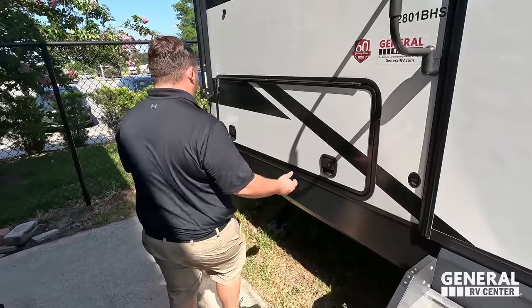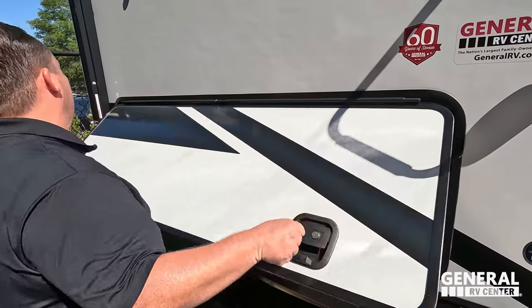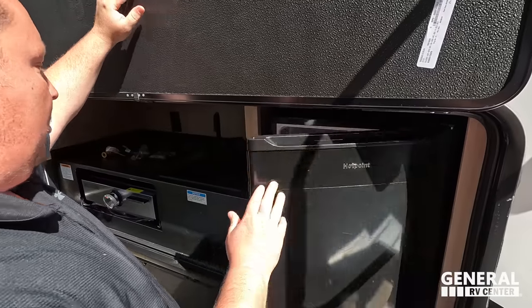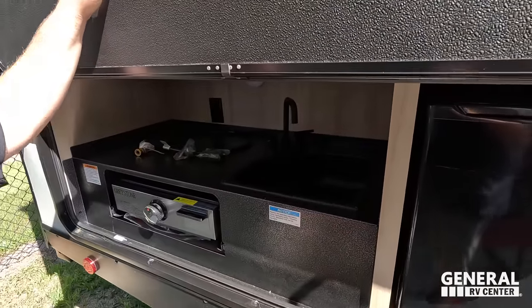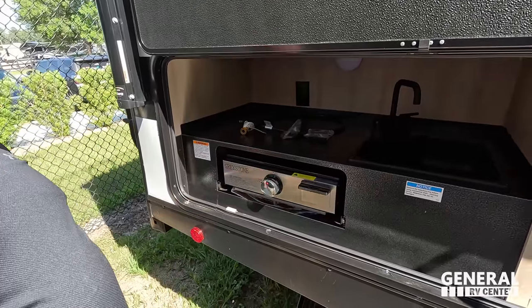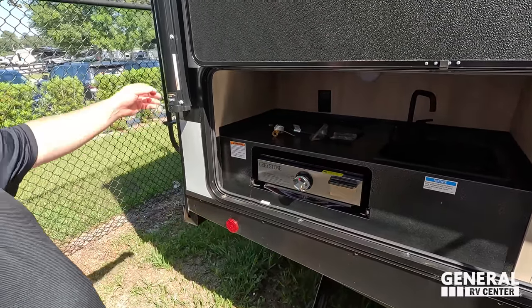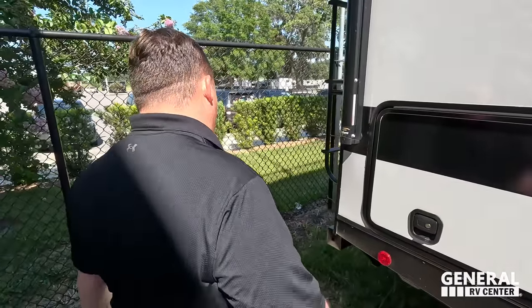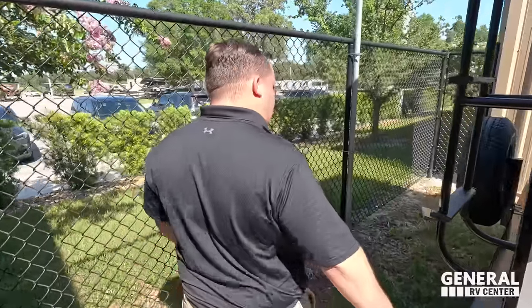We have the Lippert solid steps right here. And right here we actually have an outside kitchen — check this out. A very nice Hotpoint refrigerator, a sink that's actually plumbed through, a Greystone cooktop, a power outlet, and a little light. Slam latch doors — I love it.